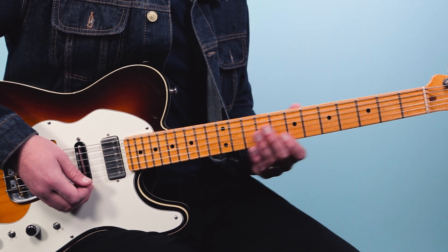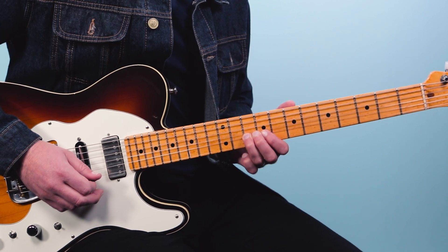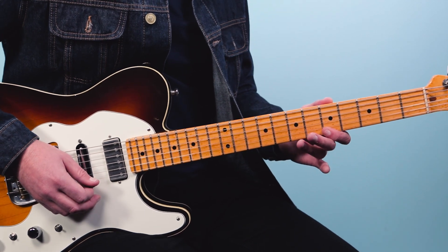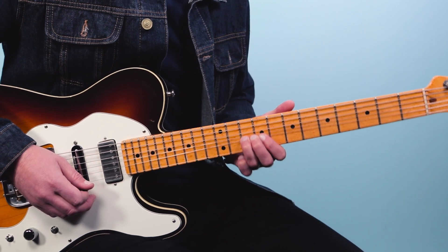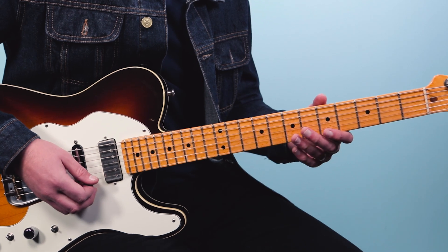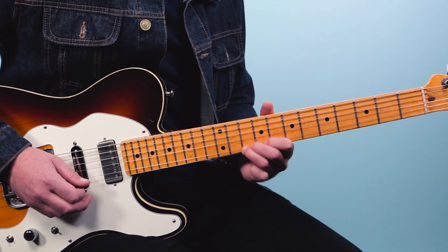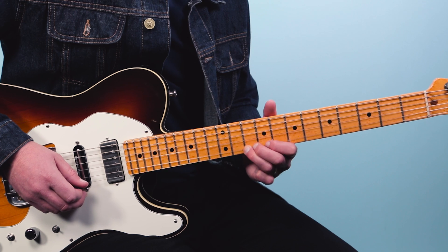Now the next slow blues B.B. King lick is another classic move he would do all the time. He's using just two strings of that blues scale pattern: play the fifth fret on the second string to the fifth fret on the first string, then slide eight to ten on the second string. The trick here is B.B. would play the note A, and then the note A on a different string — it just gets a great sound. Then finish it up with the note C on the first string eighth fret, back to the note A on the tenth fret of the second string.